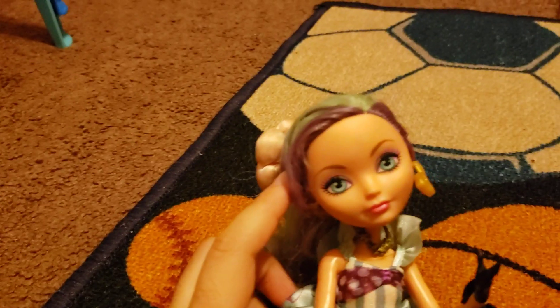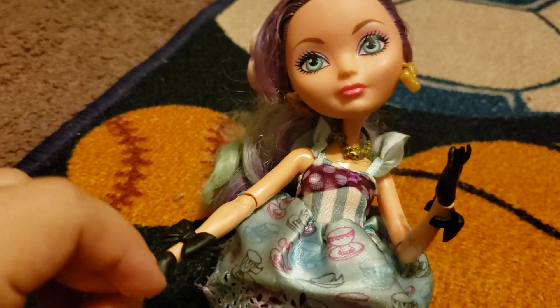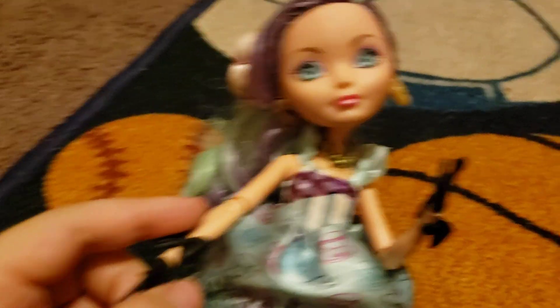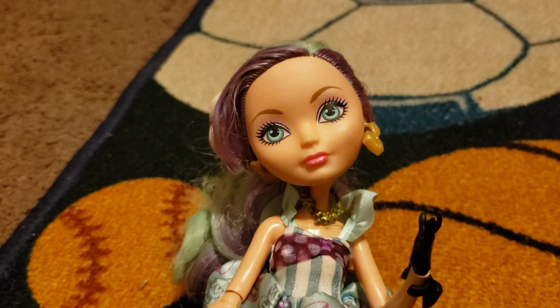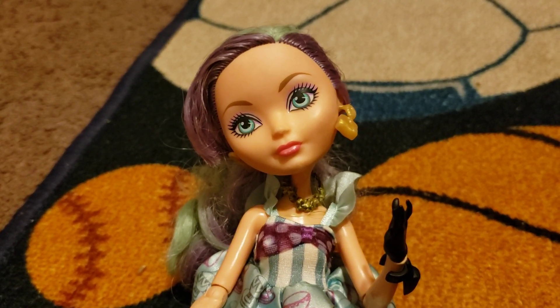So yeah, and we also sadly have the sadly cancelled Ever After High. I don't know, I forgot the show, but this is Ever After High — I think it's called like that. There was a show, and they had it on Netflix too. I would see it too. They already took it out, I think.